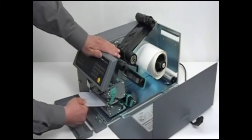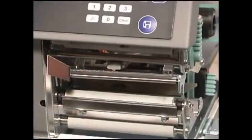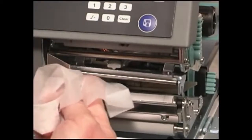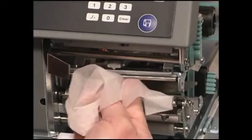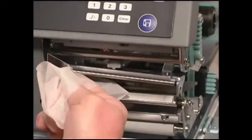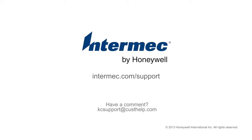We'll see you next time. Thank you. This concludes our video on the PX6i printer.